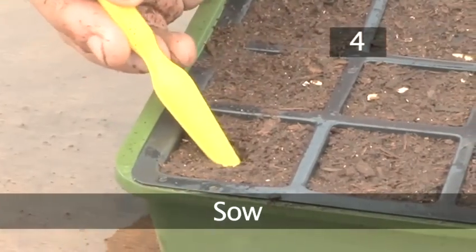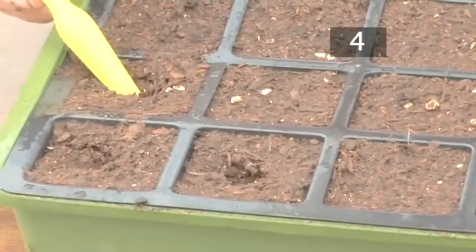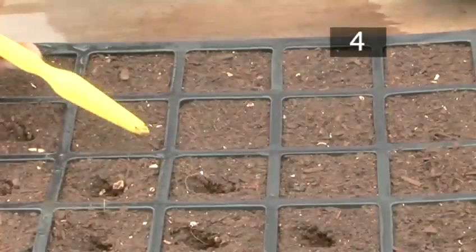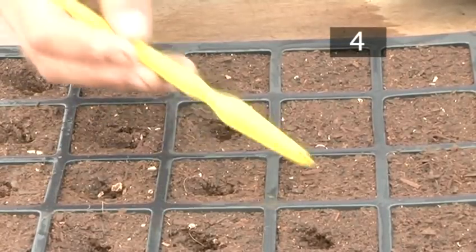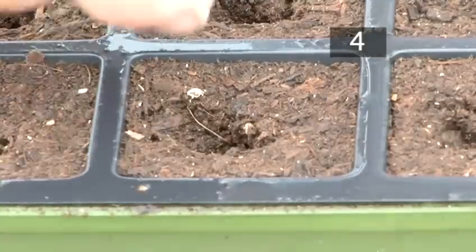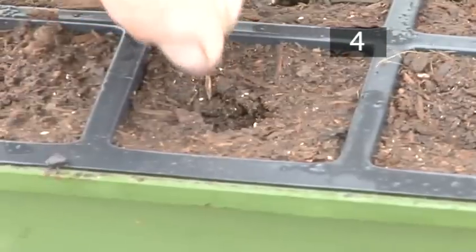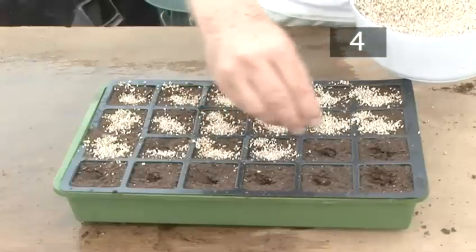Step 4: Sow. Check your seed packet for how deep your seeds should be planted. Our cabbage seeds need to be planted at a depth of about 1cm, so we're using a dipper to make a well of that depth in the middle of each cell. If you don't have a dipper, you could use your finger instead. Shake a few seeds into your hand. Place one seed in each cell. If you have any unused seeds, place them back into the packet to store — they'll keep until the sell by date. Sprinkle a little regular soil or vermiculite soil over each cell to cover the seed.